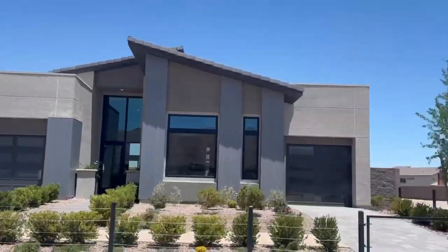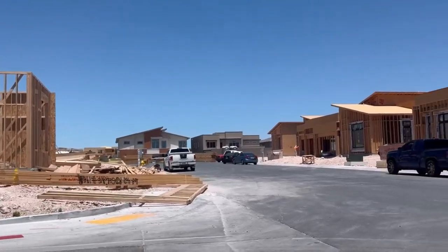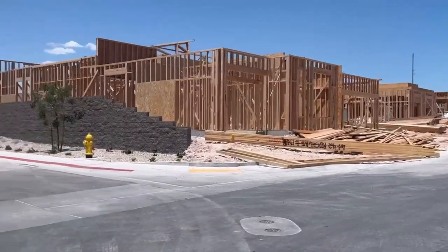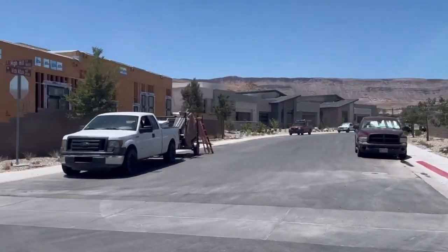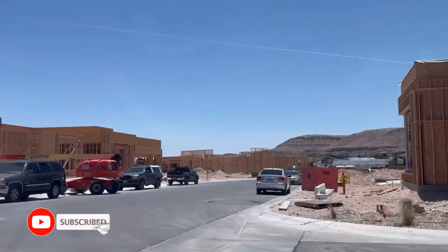If this is your first time to our channel and you would like to know everything there is to know about moving here to the Las Vegas, Nevada area — as far as purchasing beautiful properties or even selling one of your beautiful homes here — make sure you subscribe below and tap that bell for notifications in regards to videos that we will release here on our channel.